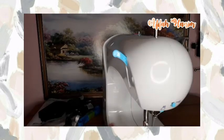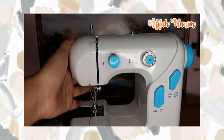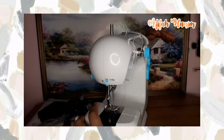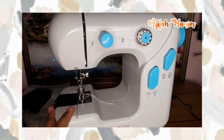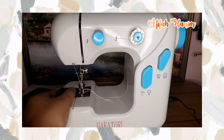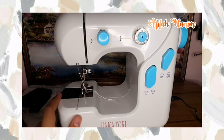Dan terakhir ini adalah bagian untuk menaik turunkan dan penahan kain. Kalau kita turunkan, ininya bakal turun juga untuk menahan kain waktu kita ngejahit. Kalau kita naikkan, itunya juga bakal naik. Aku rasa segitu aja review dari aku tentang mesin jahit mini ini, semoga bermanfaat untuk kita semua. Kalian bisa komen di bawah kalau ada mau nanya-nanya sesuatu tentang mesin jahit ini. Untuk link pembeliannya, tokonya itu bakal aku cantumin di description box. Terima kasih sudah menonton video ini, sampai jumpa di video selanjutnya. Bye bye.